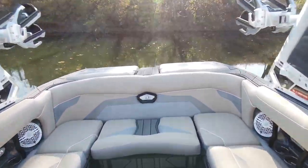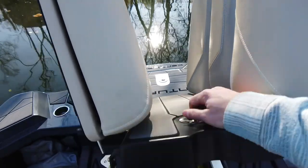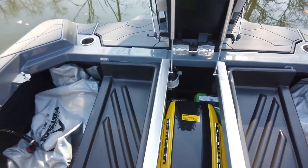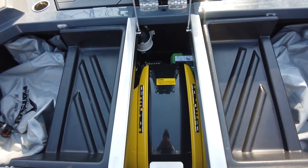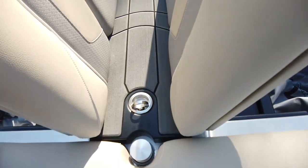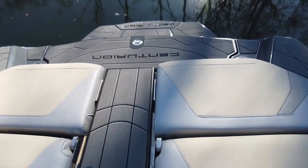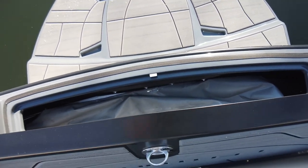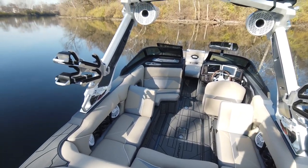Before we go, let's show you the engine and your storage. Back on the transom: plug-and-play bags on each side, storage here, and of course the engine — the PCM ZZ6, which is the 6.2-liter, 450-horsepower engine. Love that engine. There's also the ski pylon back here. A quick look at the rear locker: board storage or a plug-and-play bag. A lot of ballast on this boat.